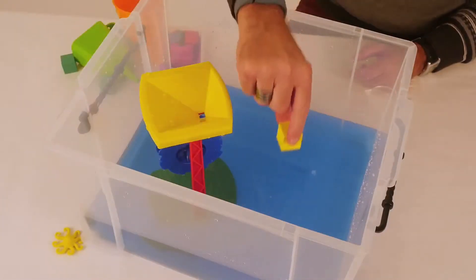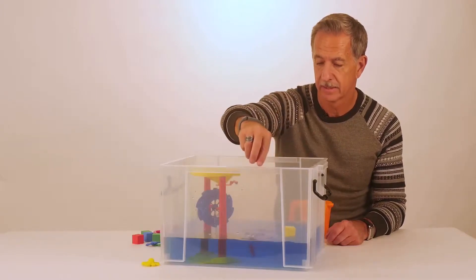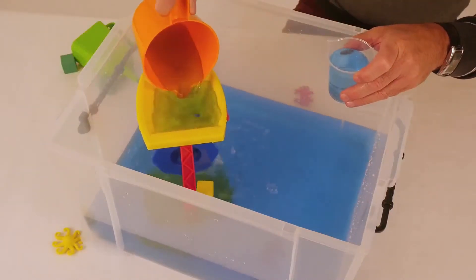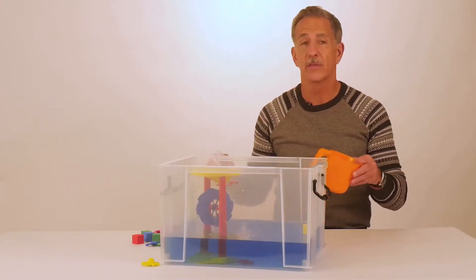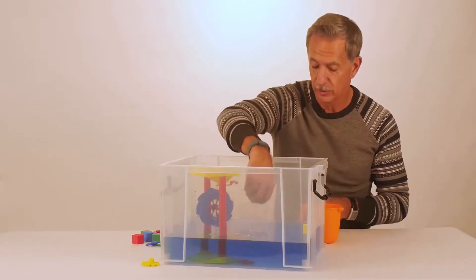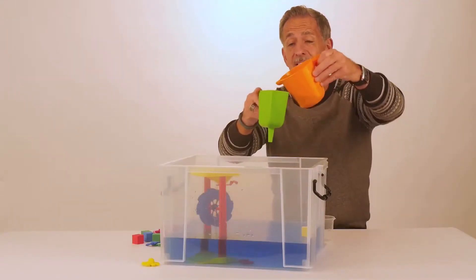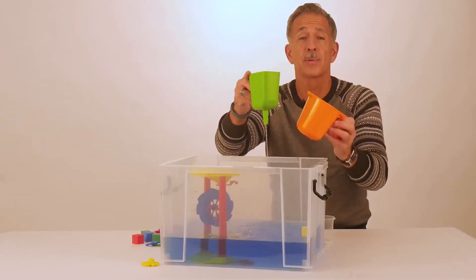Discover what items float or items that sink. You can measure or direct the flow of the water, and even create a current. While you're experimenting with these great tools, the rich vocabulary will be developing with the children. Because you can do comparing and predicting. Water exploration stimulates the senses. And it's just plain fun.